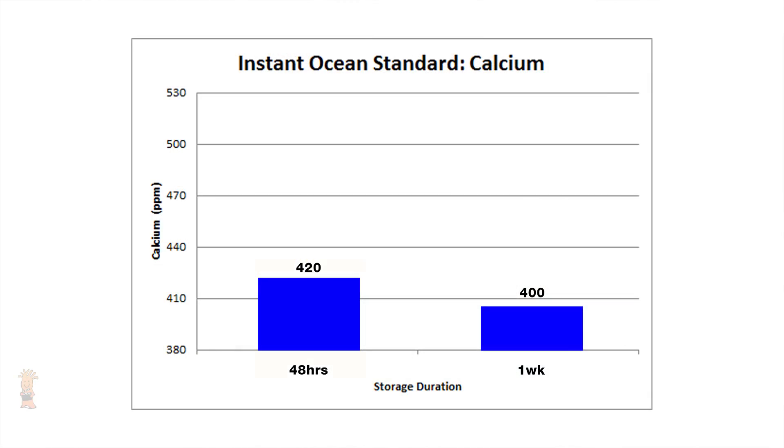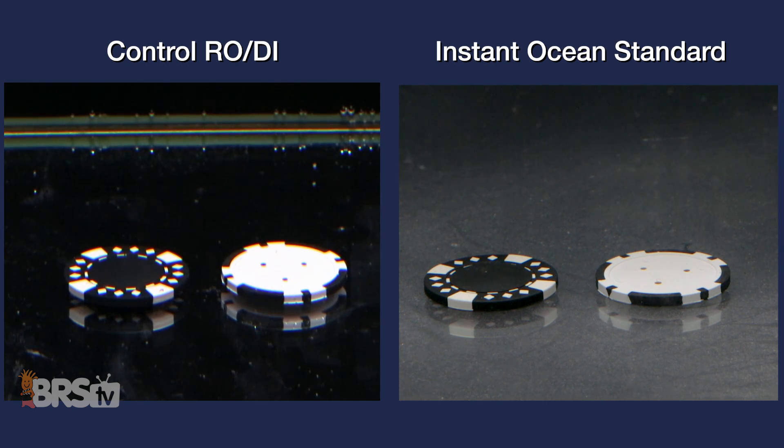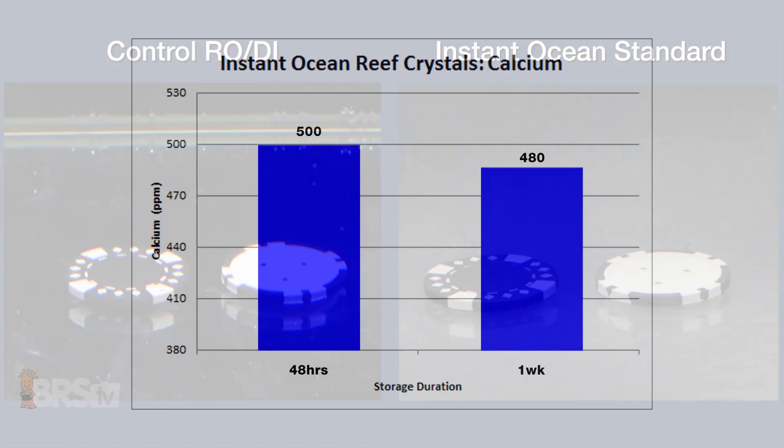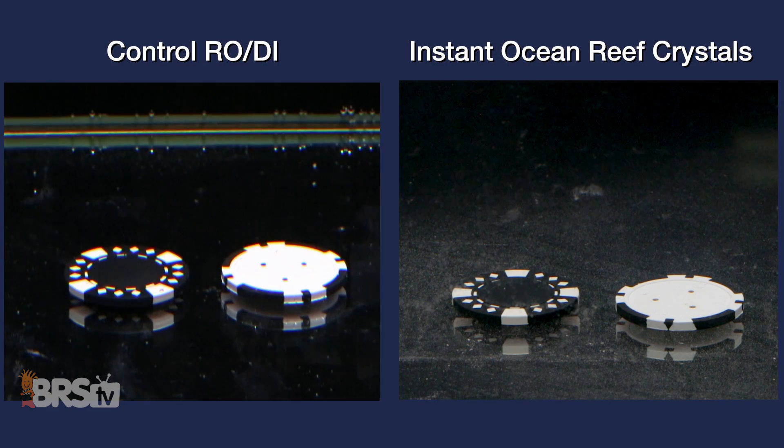Moving on to the calcium levels for the Instant Ocean Standard, we see a start point of 420 ppm and after a week it's at 400, just five parts per million outside of our error margin and not really much of a change. We do notice some insoluble material and precipitate in the tank, which was also one of the salts that didn't mix clear in our 24-hour mixing test. Lastly for calcium, the Instant Ocean Reef Crystals showed similar results with a start point of 500 and an end point of 480, also with some measurable amount of precip in the bottom of the tank.